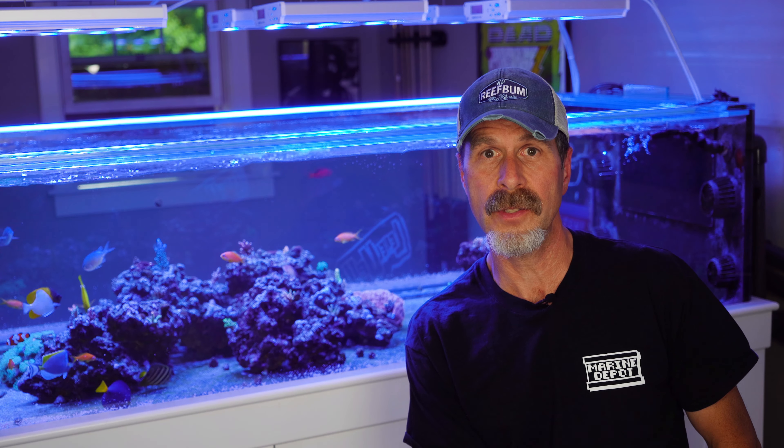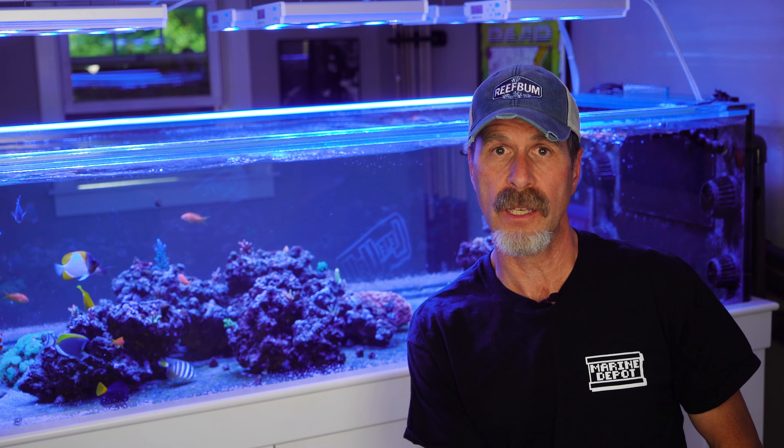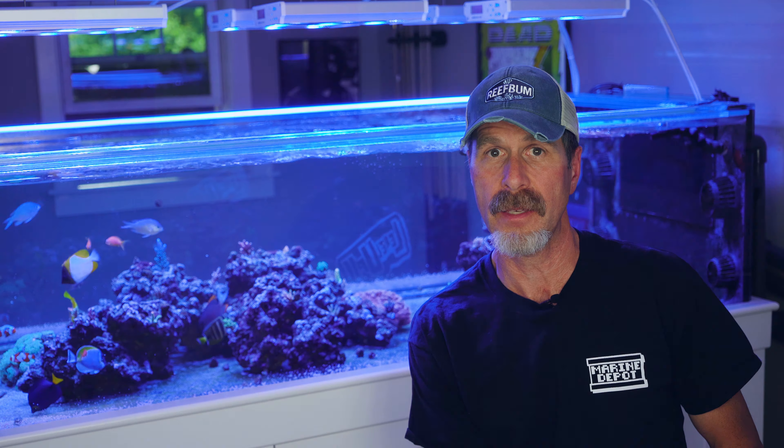Coming up: an update on the dynos and a change in the way I'm handling flow for this peninsula tank.